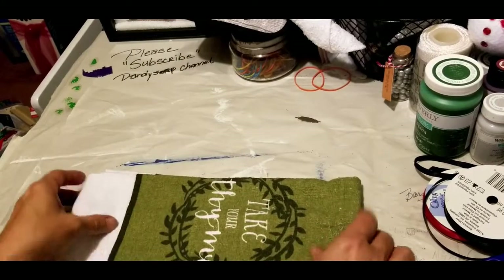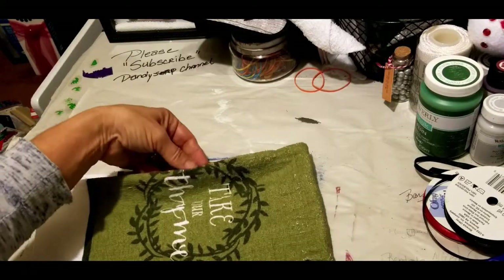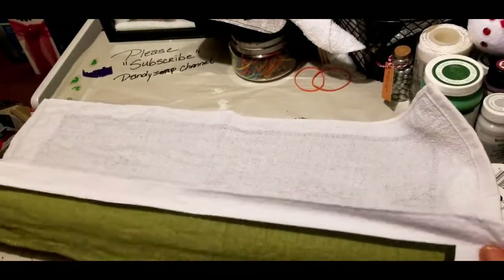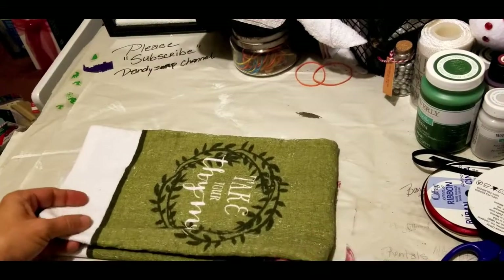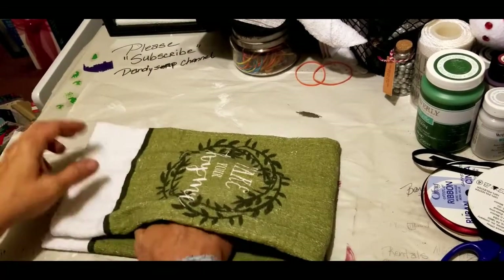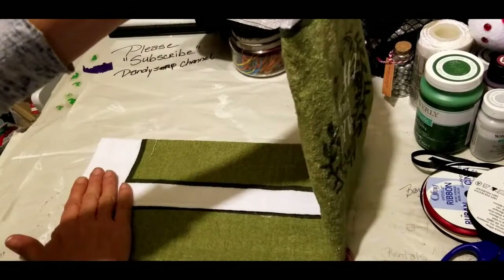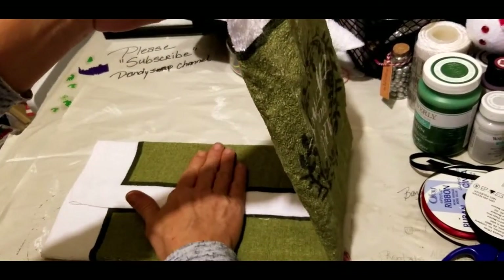Now get your towel. It's usually tri-folded when you purchase it, but we want to make sure that our print is centered, so lay it out. You do want to tri-fold it, but make sure that your print is more centered — right at the half point. See where I'm laying my hand? That's the half point, or three-quarters of a length, whichever you want to call it.